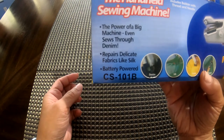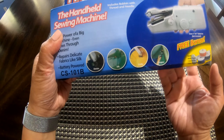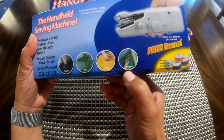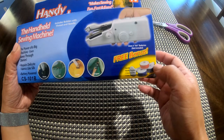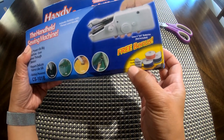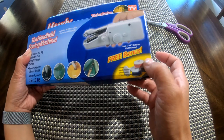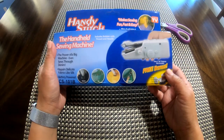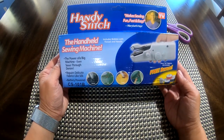It also repairs delicate fabrics like silk, and it's battery powered. It comes with accessories for denim, silk, crafts, and drapes. As a free bonus you get a spindle, needle threader, two extra needles, and three extra thread. It uses four double-A batteries, not included — so you should have those ready when you purchase this.